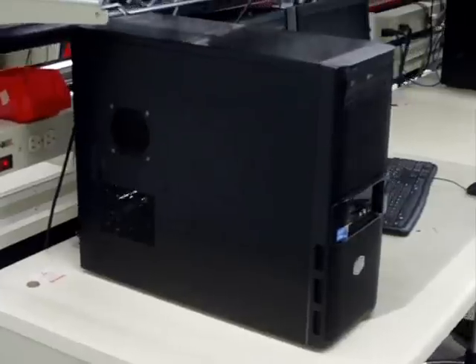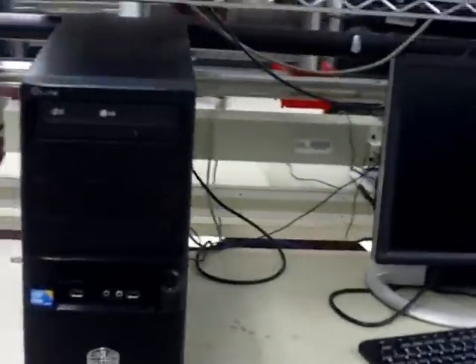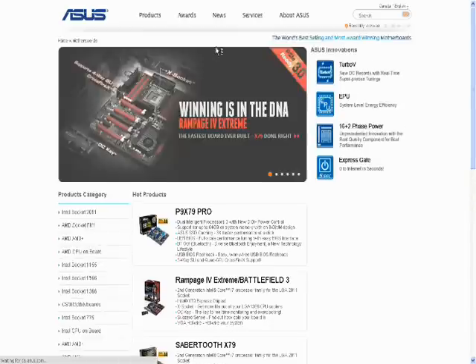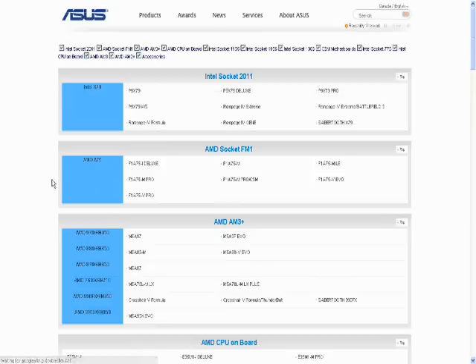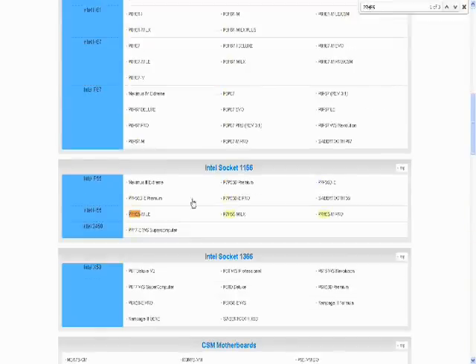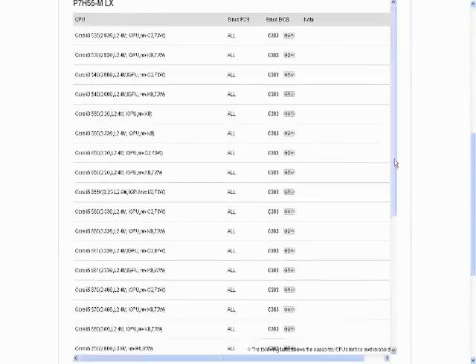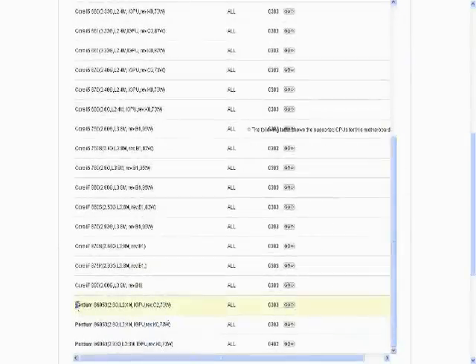Hello, and welcome to our video on how to properly and safely upgrade the processor inside your computer. To determine which CPUs are compatible with your motherboard, it's a good idea to check the motherboard manufacturer's website. You can find a list of compatible CPUs. Note the model numbers or stepping numbers after the brand name and sub-brand.